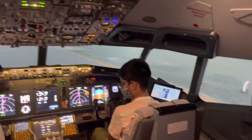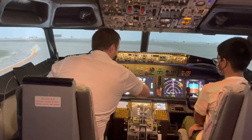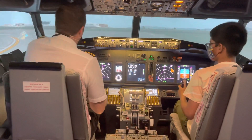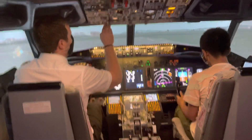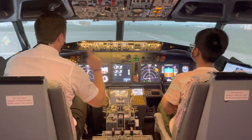You'll see a pink cross on the screen once we start accelerating down the runway. And your job — when I say the word "rotate" — you're going to pull back and take the black square up the screen and keep it in the middle of the pink cross. Okay? So everything else is set. Now you have to be very...